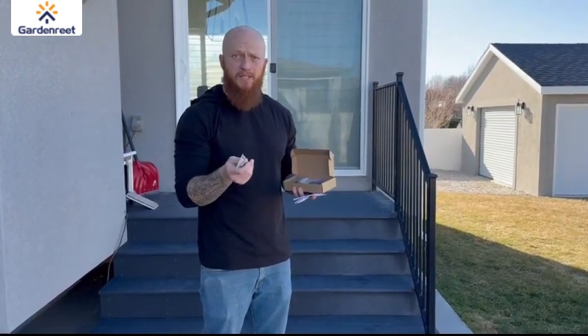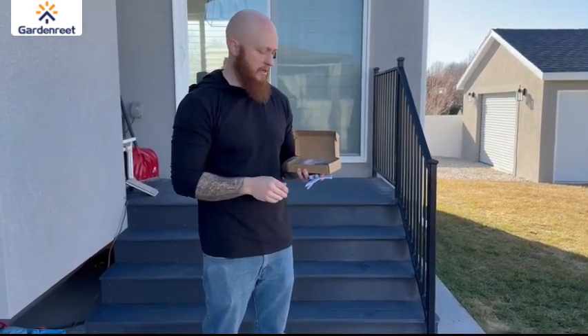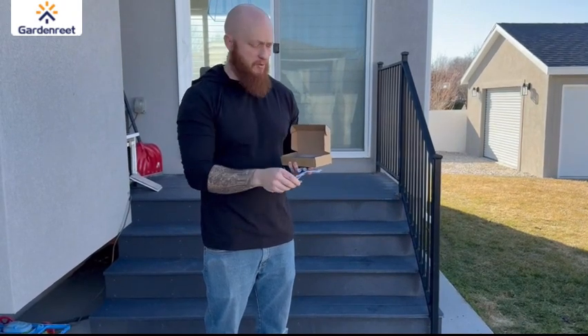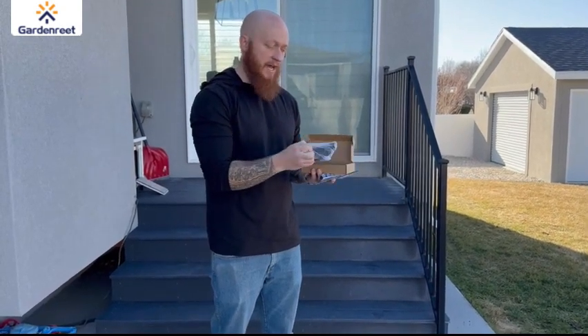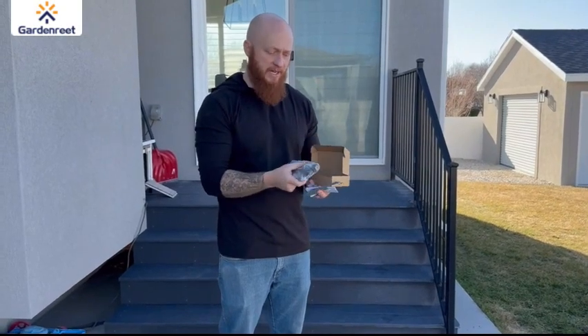It's got weatherproof wire caps so you can make sure that you're able to use those as you need to with it being an outdoor light. It comes with the screws and anchors depending on how you mount it. It has the steel mounting plate and then all the necessary items for the actual light itself. It's nicely packaged to make sure it all comes together nicely.